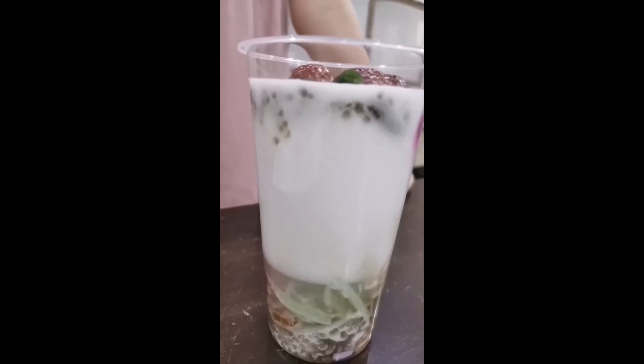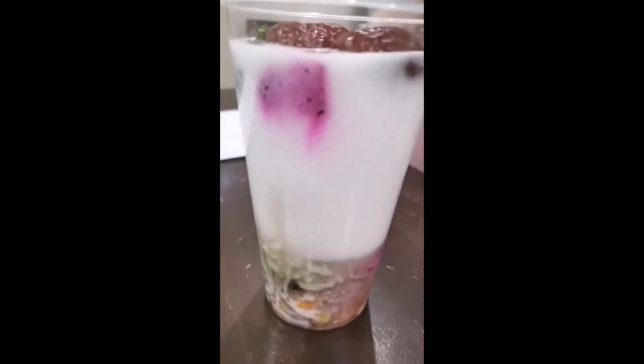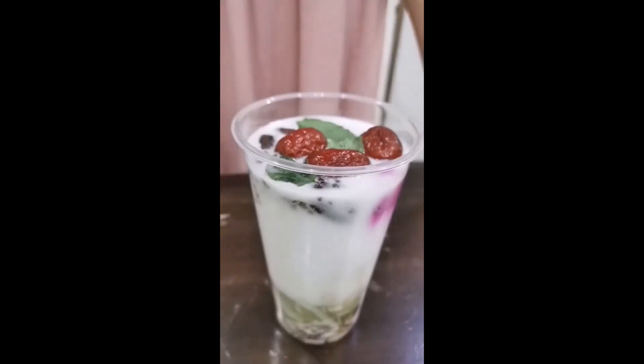For the other ingredients, as you can see, the taro, sweet potato, sago, dried persimmon, pomelo and jelly had sunk to the bottom of the liquid. This is because their density is higher than that of the water, causing them to sink at the bottom. While the pineapples,